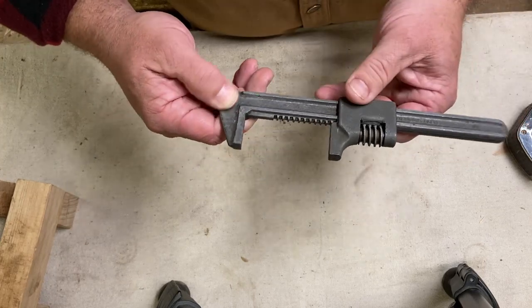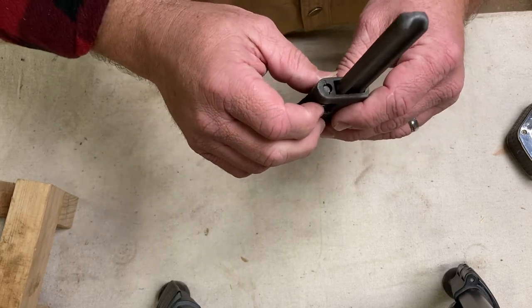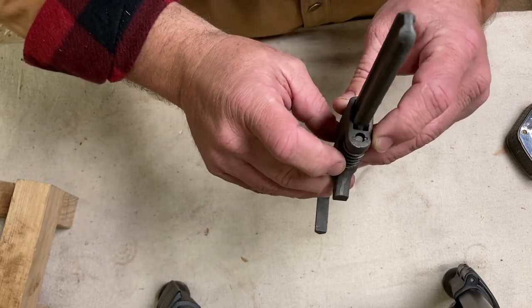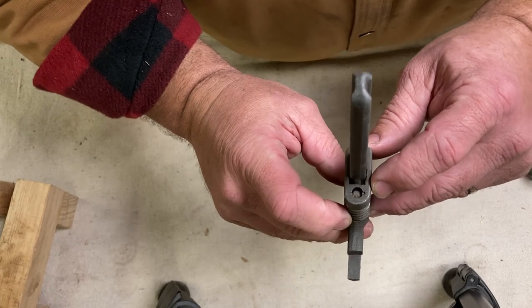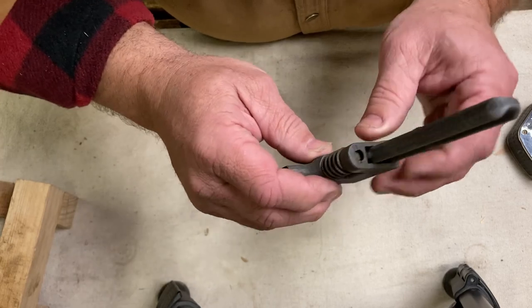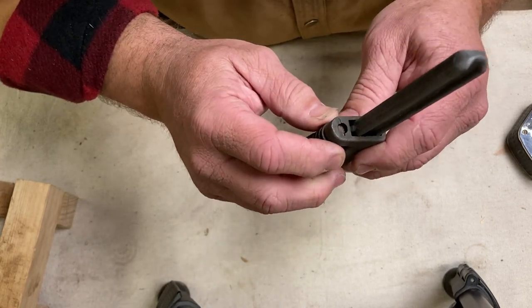I want to take it apart here. The problem is this isn't a screw in there — that's a pin. It's just got a punch that has been used to keep that pin from falling out. So I think I need to drill that and get rid of those little notches on both sides so that pin will drop out.